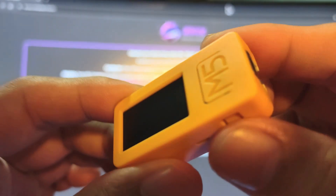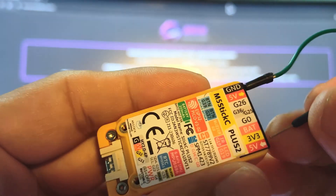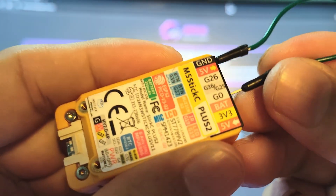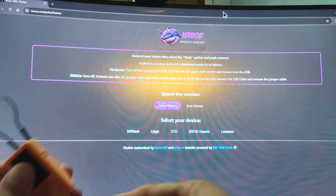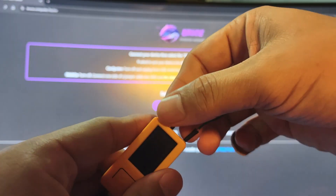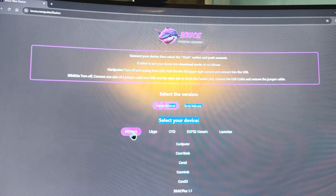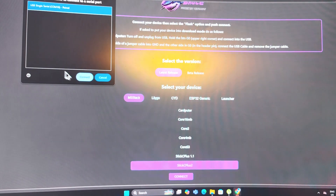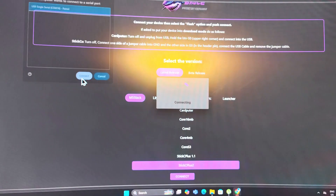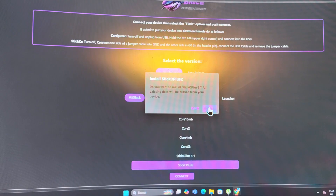To put the M5 Stick C Plus 2 into firmware flash mode, you will need a jumper cable. Put it on ground and short it — put it on G0. Connect the USB cable, and once connected, you can remove the jumper wire. Go to latest release, select M5 Stack Stick C Plus 2, choose USB single serial, click connect, and click install Stick C Plus 2. All you have to do is wait.